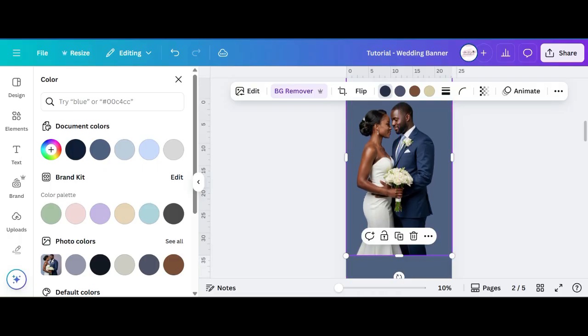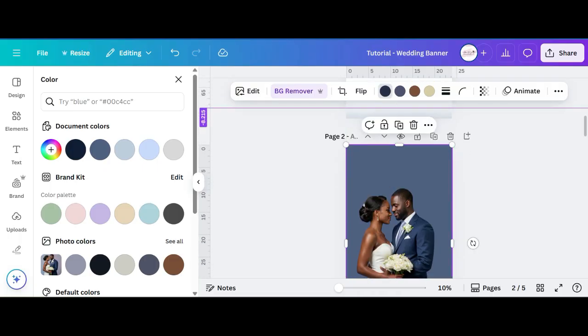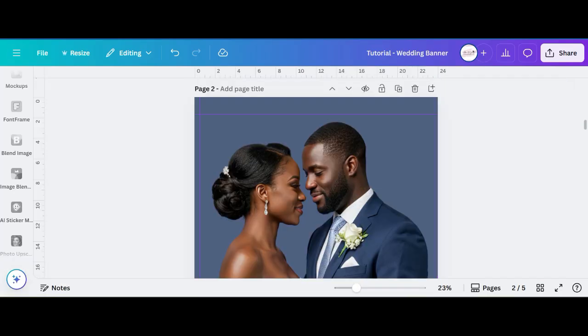One important step is to make sure that you have your guidelines set up, so that when you get ready to print, the image and text aren't cut off. I'm putting in guidelines on the top as well as on the side — usually I'll choose about a half inch to an inch.